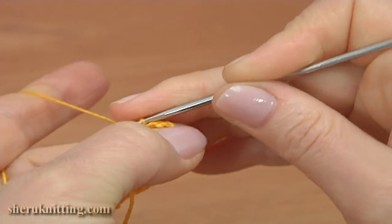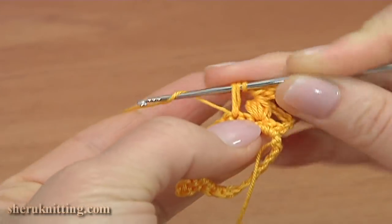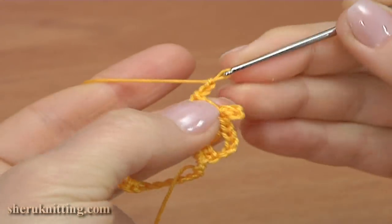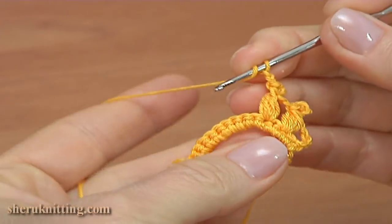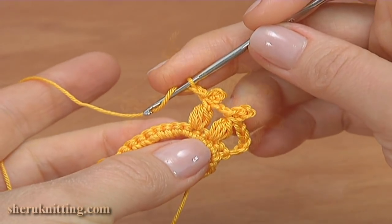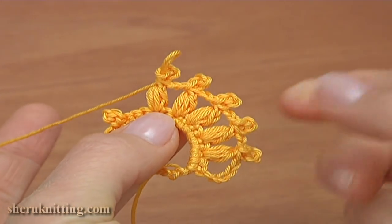Chain of 2. Skip the next stitch and work a puff stitch into the second stitch: yarn over, pull up a loop, yarn over, pull up a loop — 1, 2, 3 — then yarn over, pull through except the last one and pull through 2 loops. Chain 3 for the picot and a slip stitch into 2 loops of the puff stitch. Chain of 2. Skip the next stitch and continue with the next puff stitch into the second stitch of the previous row. In total it should be 5 puff stitches, with 2 chains between each puff stitch.